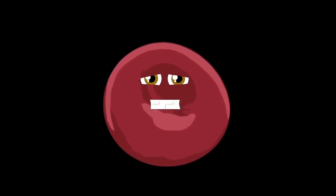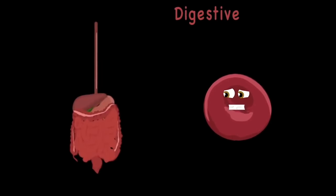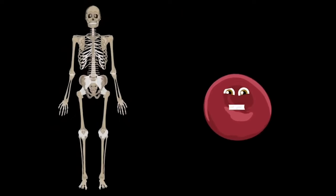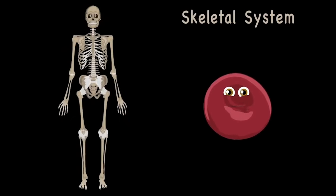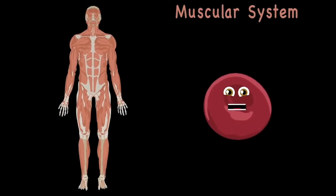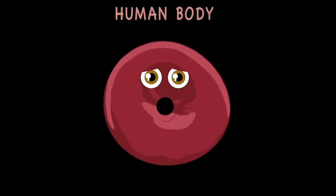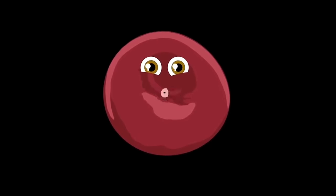Your immune system fights off a lot of disease — it detects when you're sick then makes you feel healthy. The digestive system takes all the food that you eat, then extracts the vitamins and nutrients that you need. Your skeletal system is made up of bones held together by connective tissue so they don't roam. The muscular system has three types: skeletal, smooth, and cardiac. Come take a journey with me inside the human body — who knows what we'll learn of our anatomy!